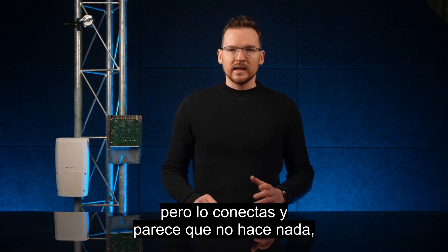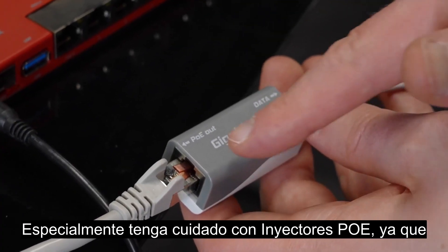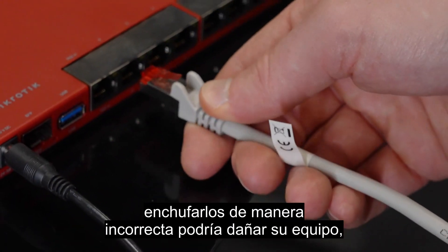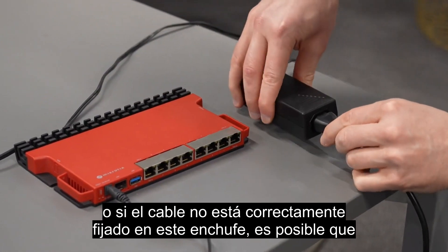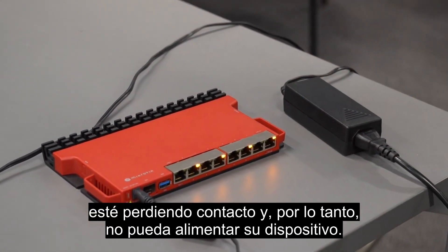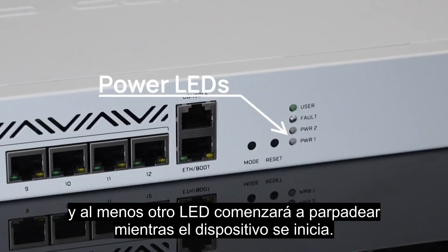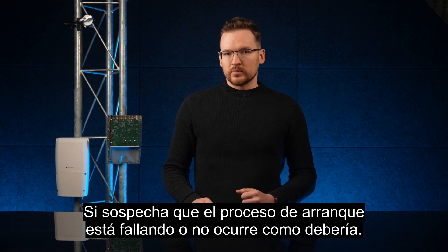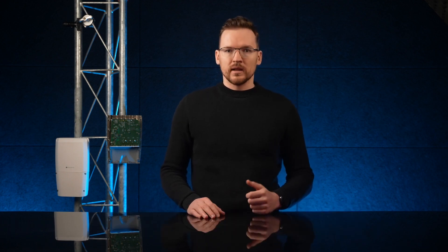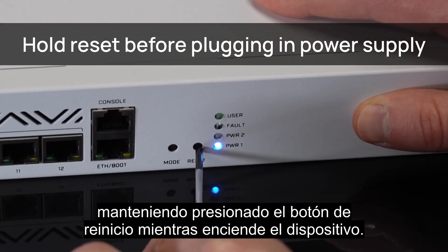If there is nothing wrong with the packaging but you plug it in and it doesn't seem to be doing anything, first check the power supply. Be especially careful with PoE injectors, as plugging them in the wrong way could damage your equipment. If the cable is not properly fixated in the socket, it might be losing contact and failing to power your device. On most products, you will see a power LED come on and at least one other LED will start blinking as the device is booting up.